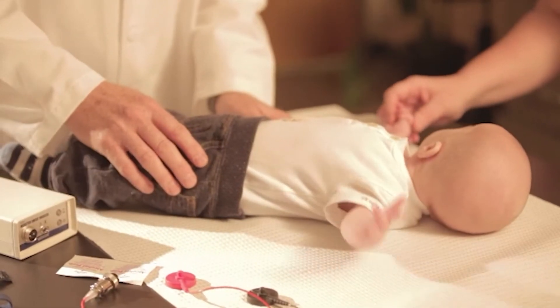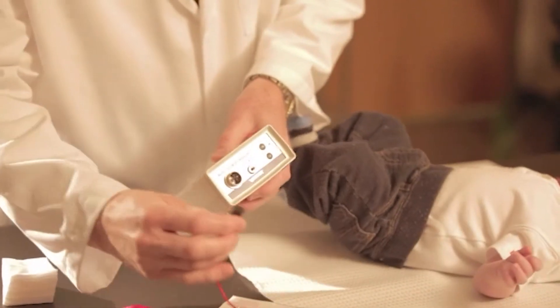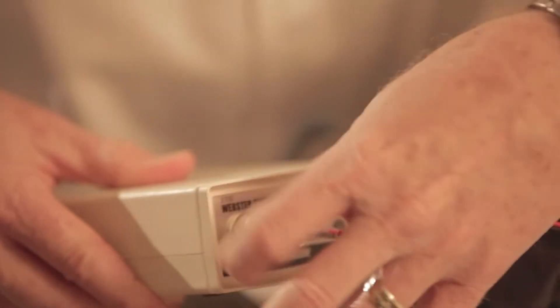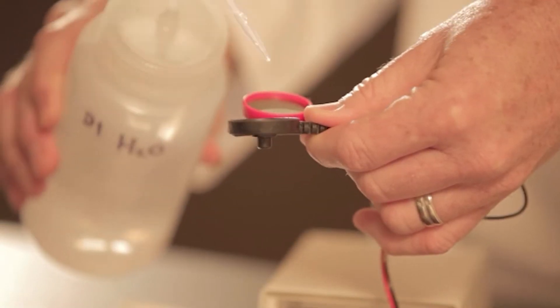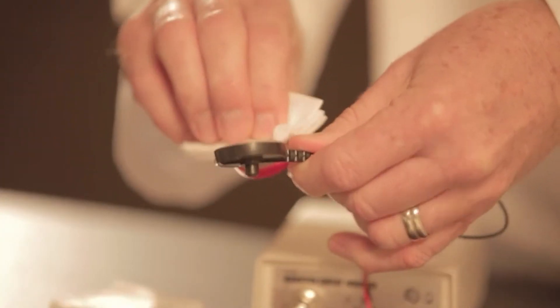Make sure that the groove on the plug matches up with the inducer. Connect the electrode plug to the sweat inducer and tighten the lock ring to secure the connection. Clean the electrodes with deionized water and wipe them dry with lint-free tissues or gauze before each use.